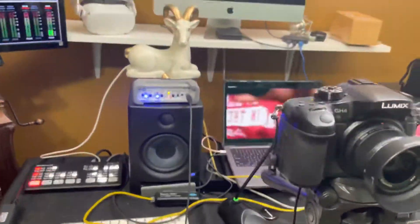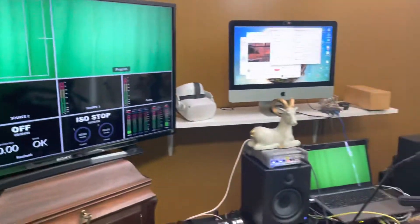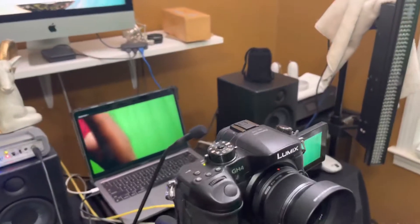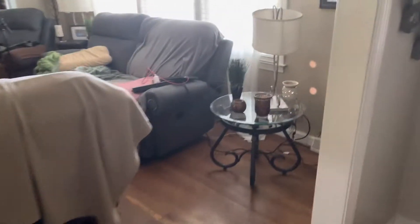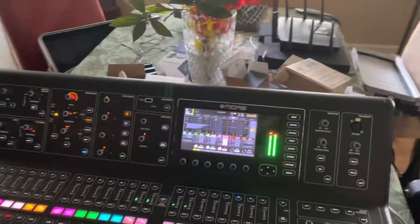Just so you get an idea — nothing here is being processed in the room, this is just a connection point. The switcher could be somewhere else; it doesn't matter, you could use any computer. Everything is running into this one switcher, which goes down to a single cable running through the house and comes up at the console over here.